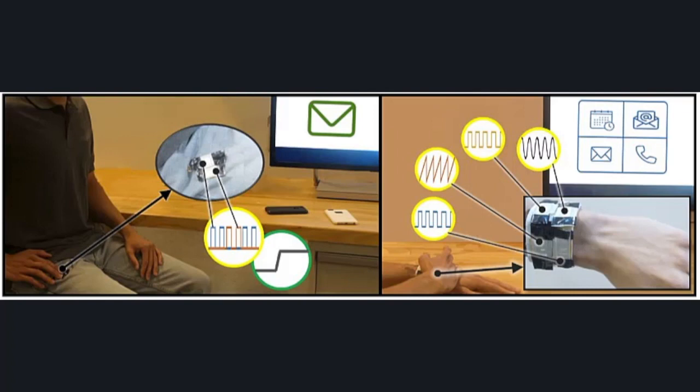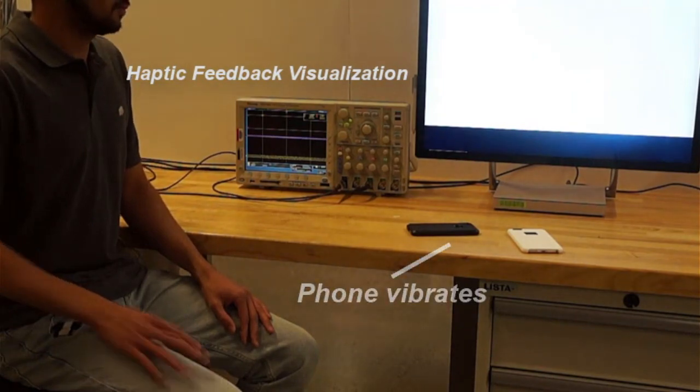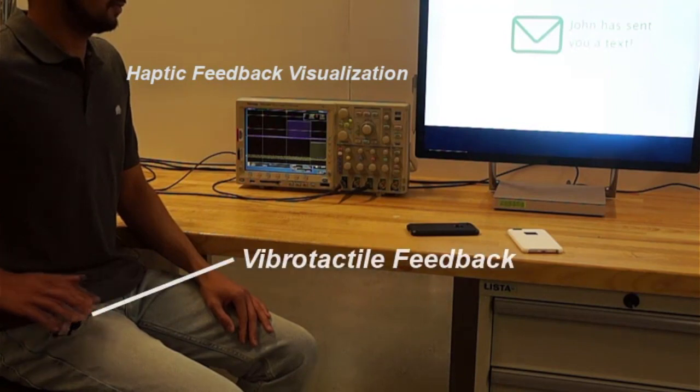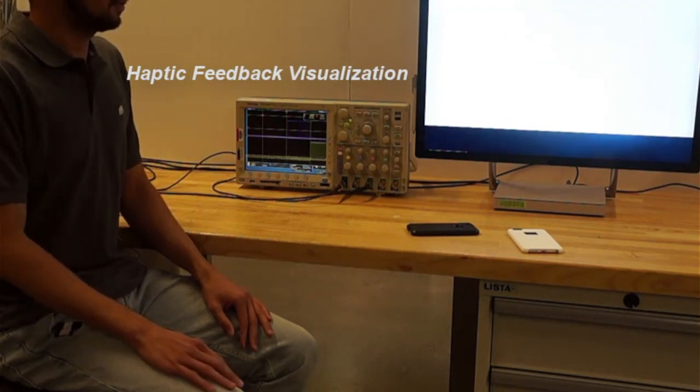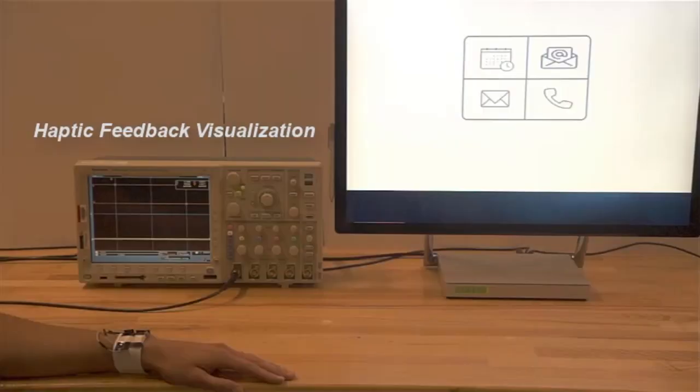Multiple HapSense prototypes can be configured to support private and discreet interactions. In this example, users get macro-level vibration from a phone. By placing their hands on the prototype, users can acquire detailed information through spatiotemporal vibration patterns.